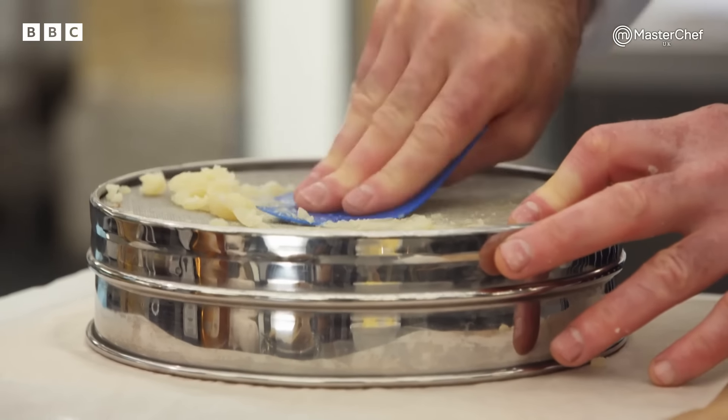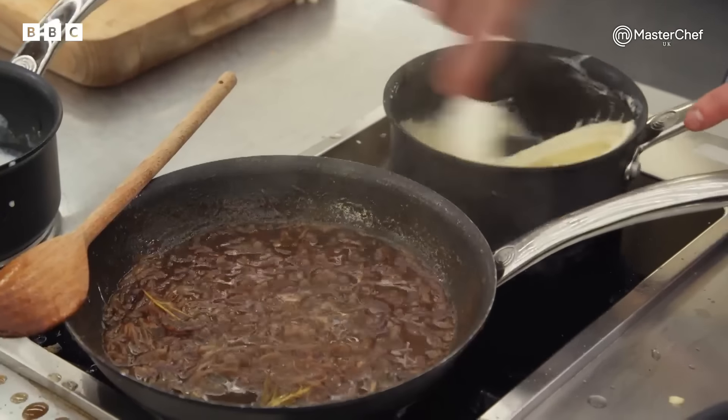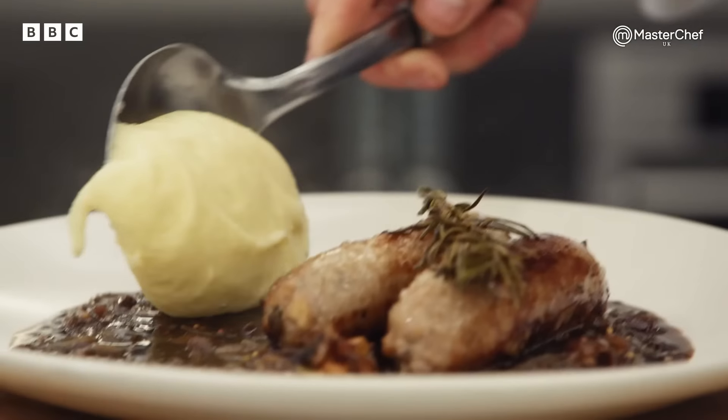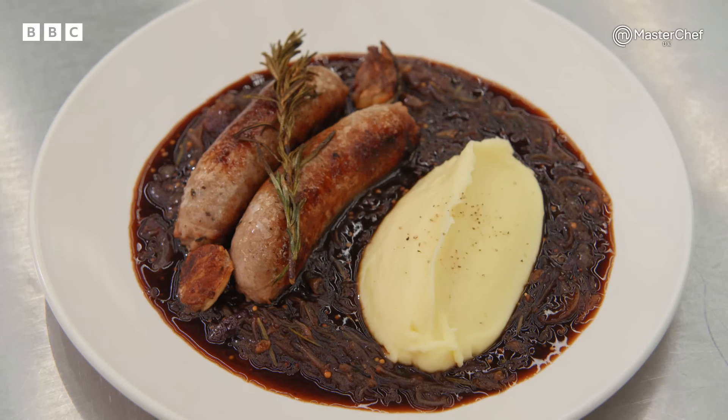It sounds simple, but we've had bad mash before, especially under pressure. It's got to be smooth, it's got to be seasoned — you want to get some of that butter through it. My dad was a potato merchant, so we've had potatoes pretty much every day of our lives. I'm going to start adding the milk and butter so it's nice and rich. And there you have it — bangers, mash, beer and onion gravy. That's making bangers and mash about as posh as you can.